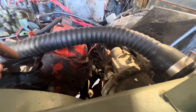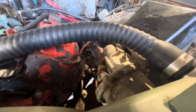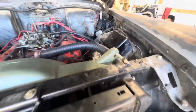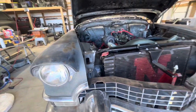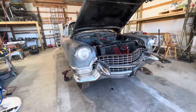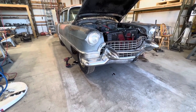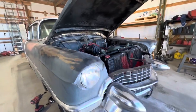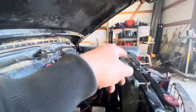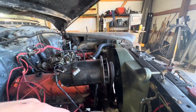The only thing brake-system-wise I did not get is the booster. That's a chunk of change — I think a rebuilt booster is like $500 to $600. We'll replace the master cylinder, bench bleed it, put all new fluid in, bleed the whole system out, and see what it does. If I still have no brake power, I'll just have that booster rebuilt — there are a lot of guys online that do it. I can send mine in and they'll send me a rebuilt one back.